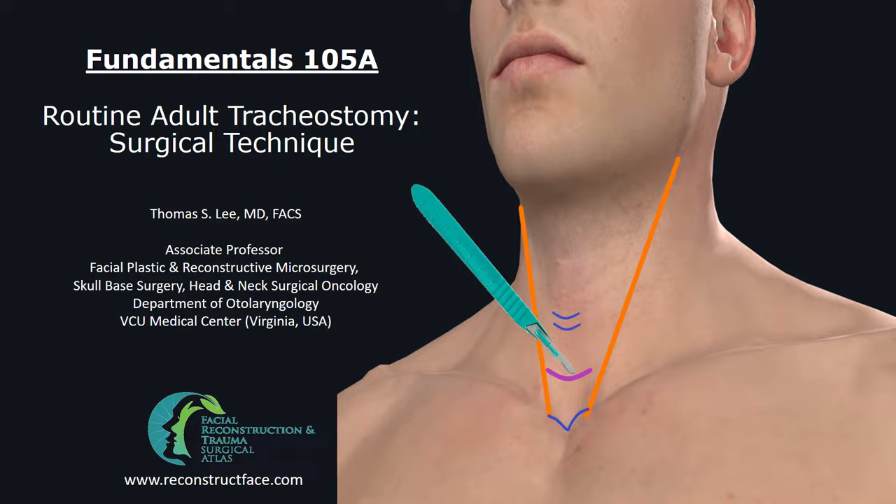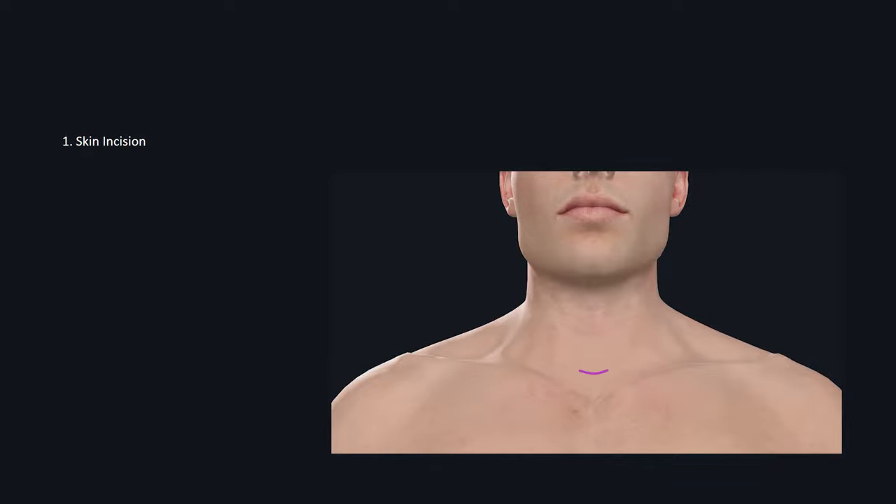We'll be covering the surgical steps involved in performing routine adult tracheostomies. The first structure you'll encounter is the skin and the incision. Once you go through the skin, you'll encounter subcutaneous fat. In an obese neck patient, you have to core out a tract of subcutaneous fat to expose the trachea below.